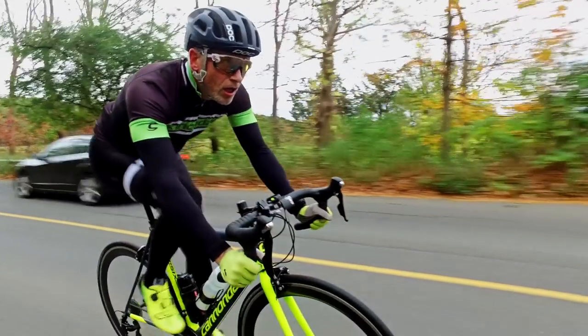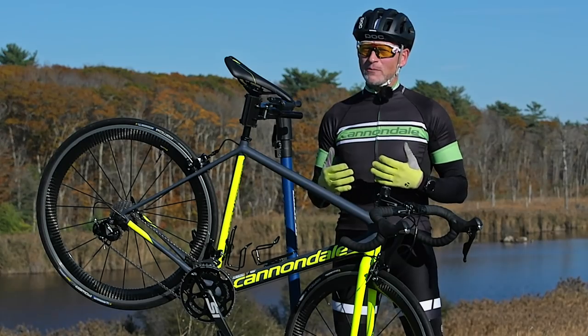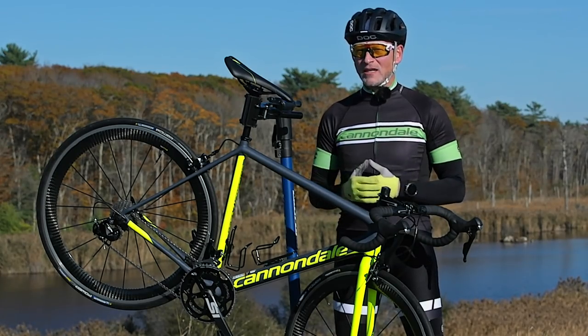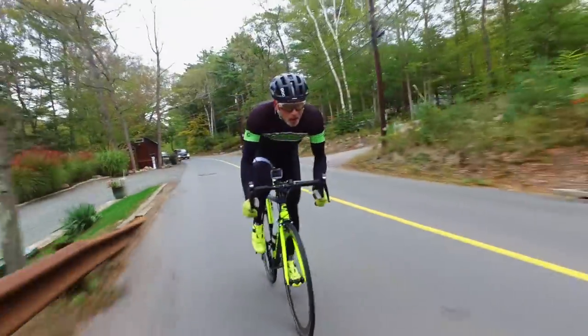So all in all, a traditional road race bike, but a great example of it — a wonderful frame and an adequate component set that is going to help you get the most power out of your cycling.